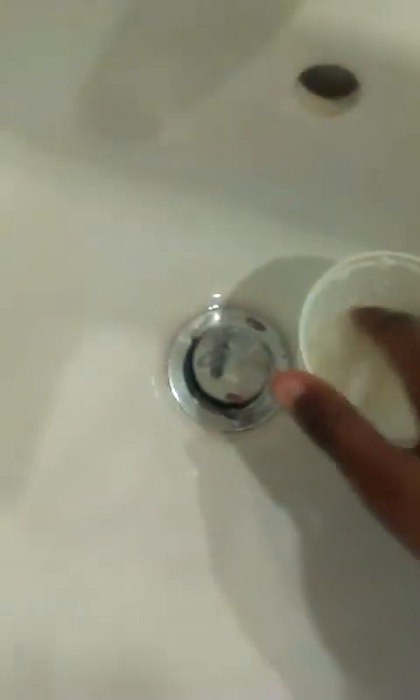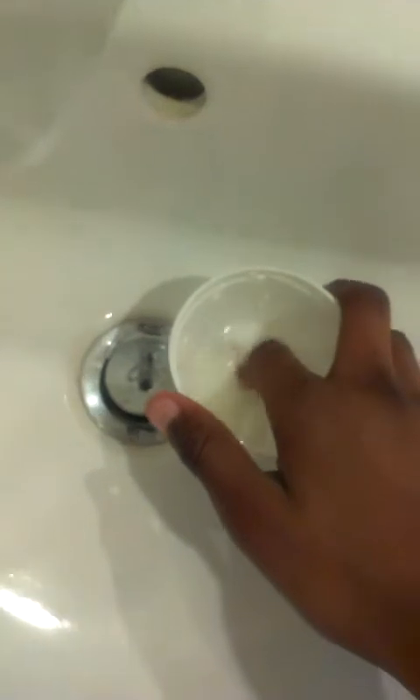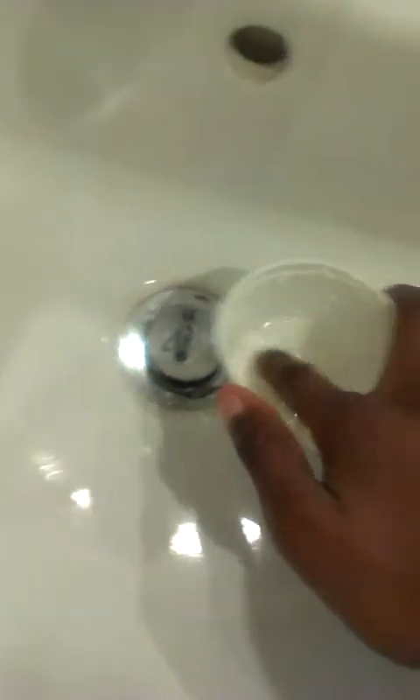Now, with your finger, just gently mix it around. Just stir it, move it at the bottom and stuff.